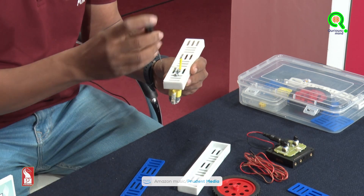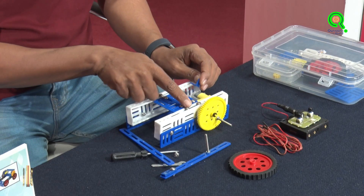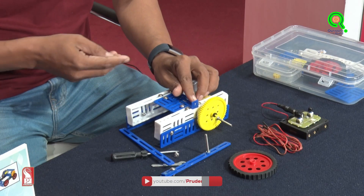You should not force the motor screws inside. Connect again using that. Between these two bolts I'm going to attach this L connector.